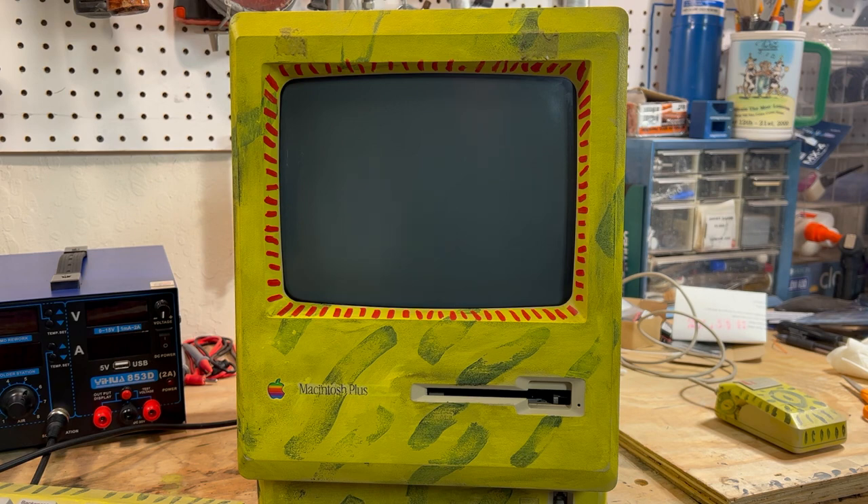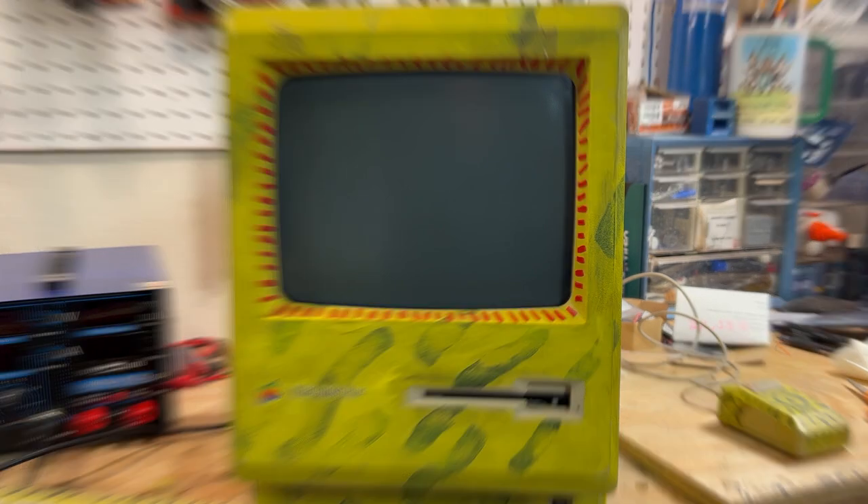Just to recap: the last video you saw was us building and installing the Raminator kit for this Mac Plus. The kit is pretty easy to build, but some of the soldering is very hard to do when you don't have a microscope. We put it in, tried to power up the Mac, and we had a little disaster. I apparently had a bridge on a couple of the pins on the Raminator, and when we tried to power it up, it actually shorted out the CPU — basically killing the board.